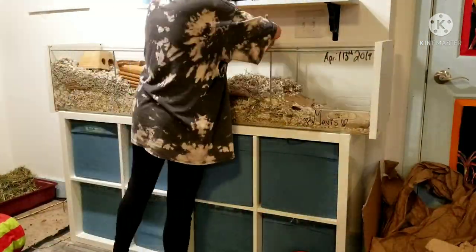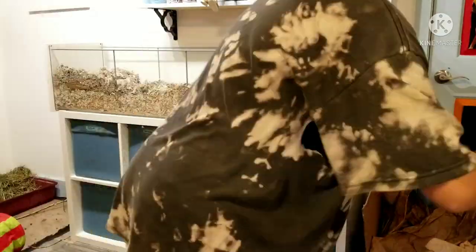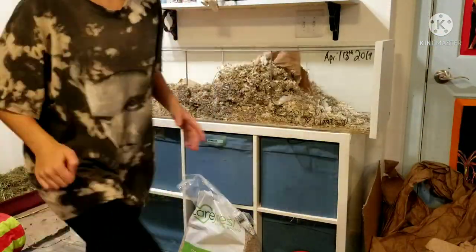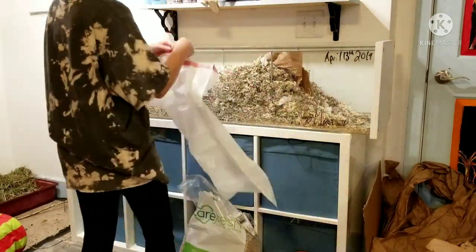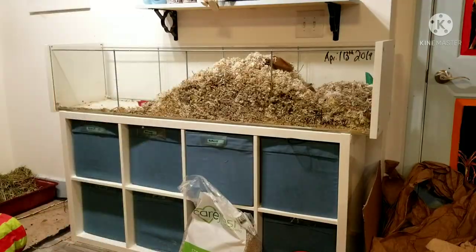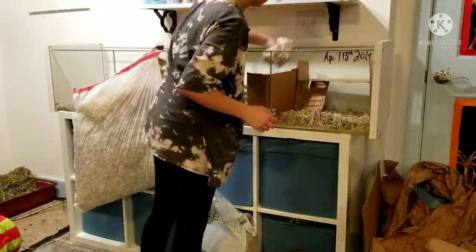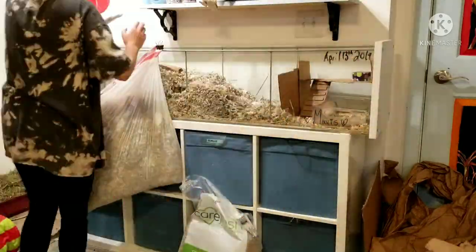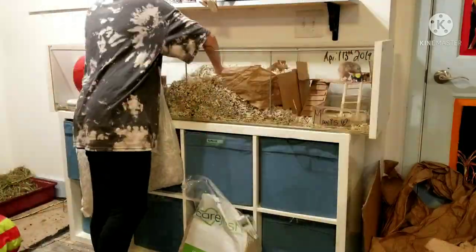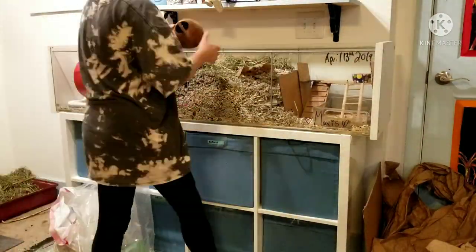Now I'm going to remove everything from the enclosure — accessories, hides, wheel, etc. — and then remove a bunch of the bedding because it was getting pretty old, replacing it with Carefresh. I leave Mavis in here because she doesn't get stressed; she just likes being around and I think it's kind of fun for her to explore while I'm changing things. It's also easier for me to keep an eye on her because she is an escape artist.